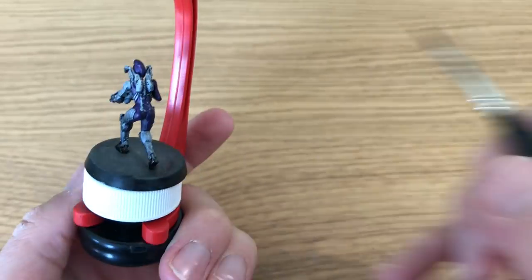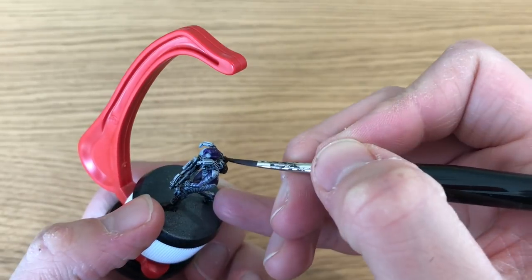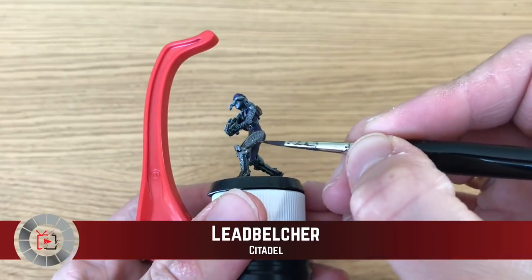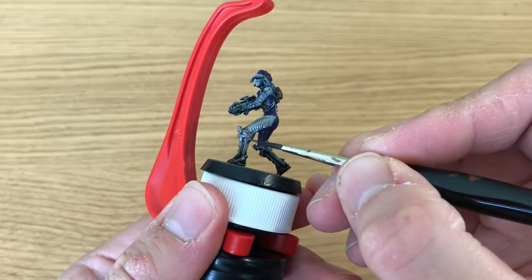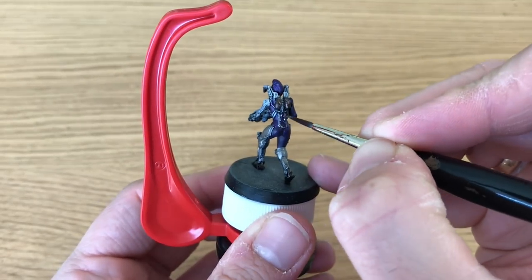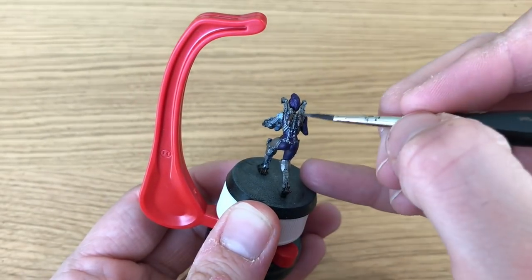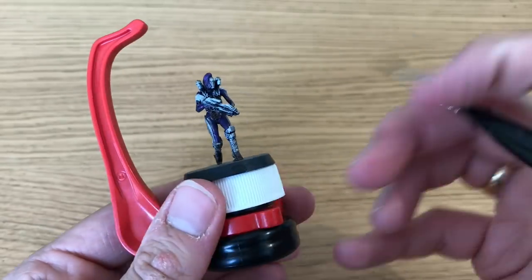Next he's going to use Rough Iron by the Army Painter — the Vallejo equivalent if that's relevant, though I'm not sure of the Citadel one. He's applying this to a whole bunch of the metal on her: the back, her heels, and a little backpack with some canisters. Then Leadbelcher is next — Citadel's darker silver, with Mithril being the lighter one. He's applying this to all the other metallic parts of the model.